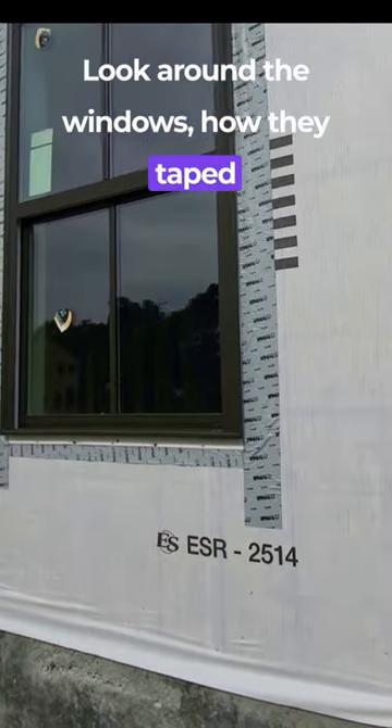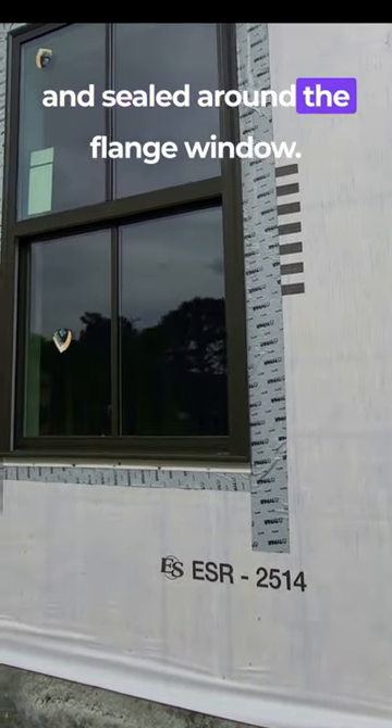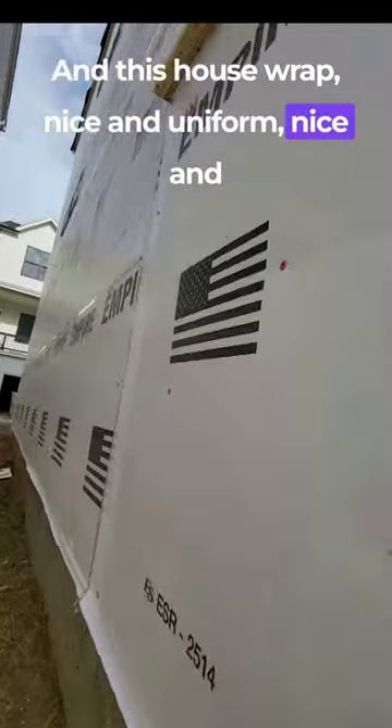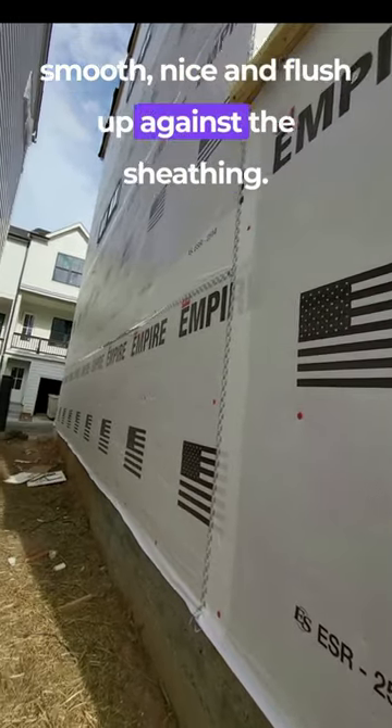Look around the windows — how they taped and sealed around the flange windows. This house wrap is nice and uniform, nice and smooth, nice and flush up against the sheathing.